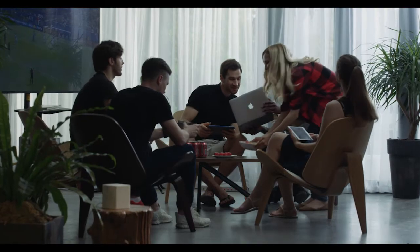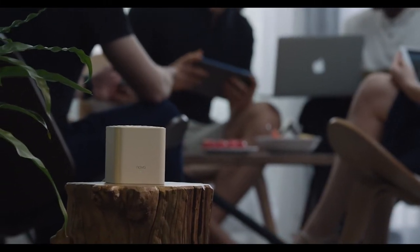It's no longer a headache for visiting friends who can experience the same lag-free, high-speed Wi-Fi.